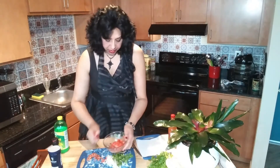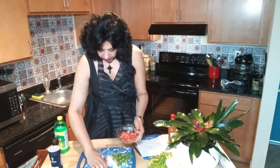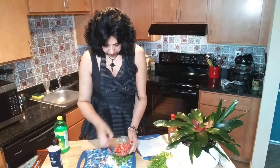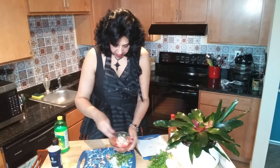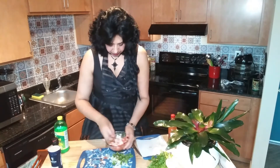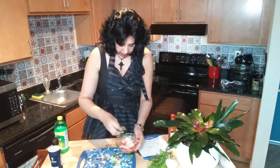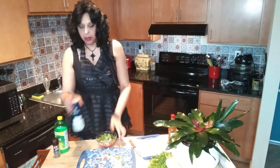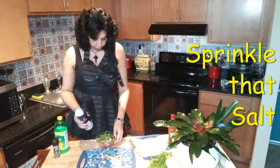Now we're going to mix it all together, pouring it into the bowl — all of the tomato, some onion, and the cilantro. Already got it all there in the bowl. I'm going to sprinkle it with some kosher salt.